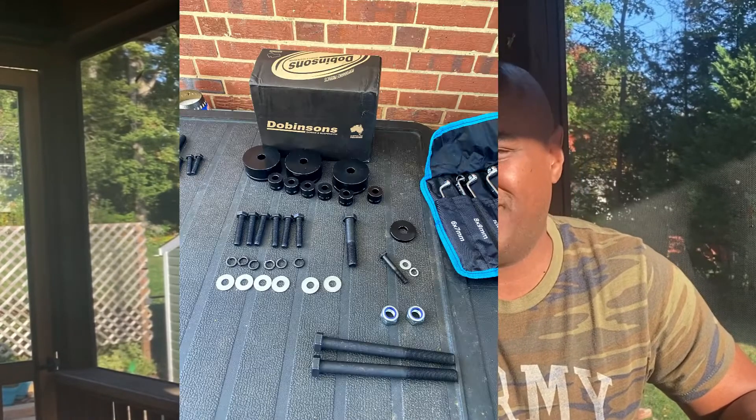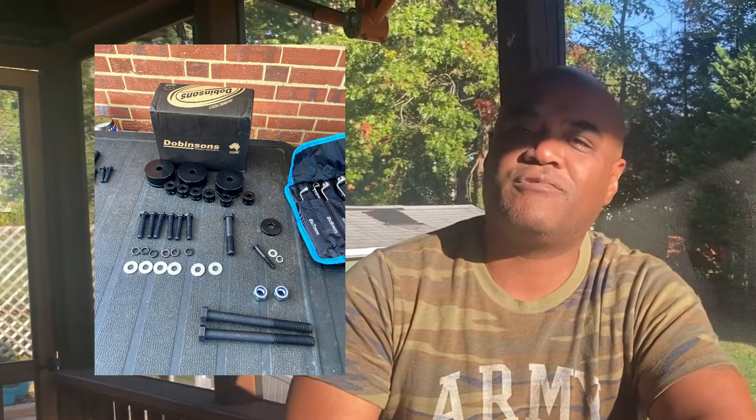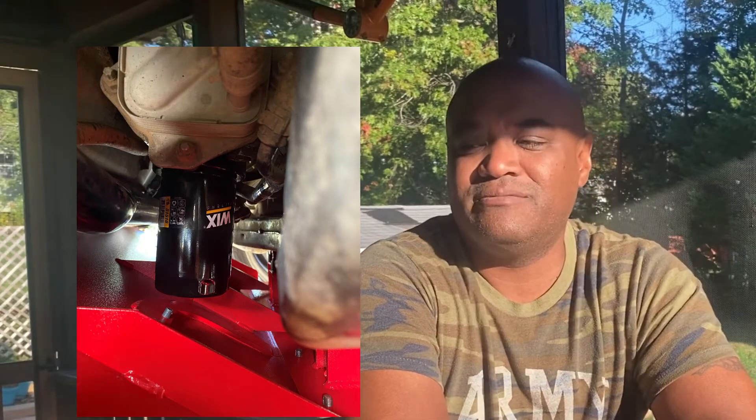I can't speak to whether the Baxter adapter works with a stock Land Cruiser. However, if you have a lifted Land Cruiser — I have a two-and-a-half inch lift, a BuiltRight armor plate all the way to the transfer case, and most importantly a Dobinson differential drop — there is no lack of room. It definitely fits, and the end result is beyond awesome.